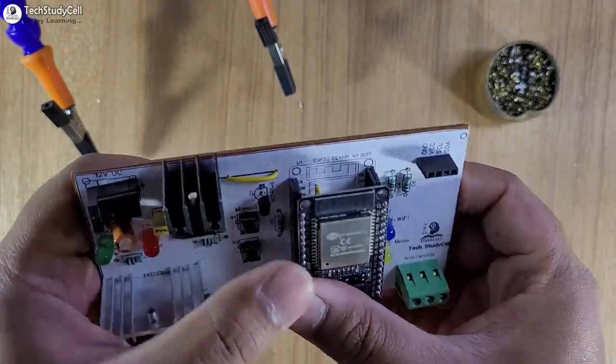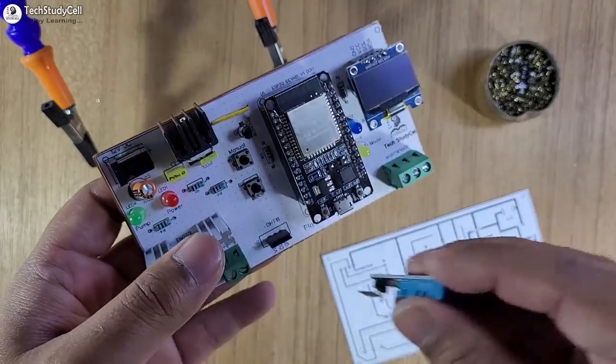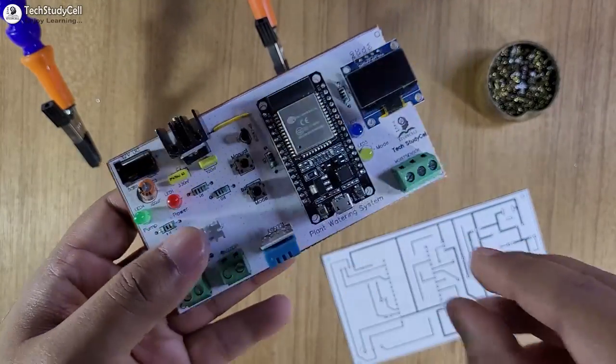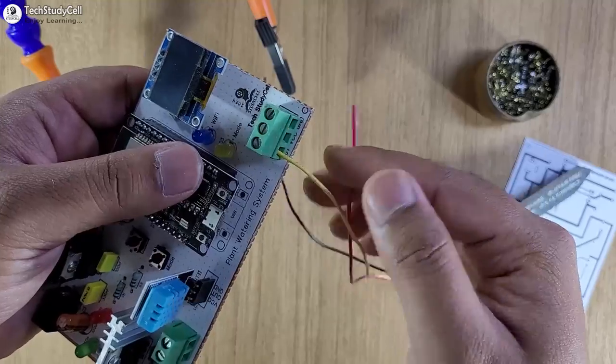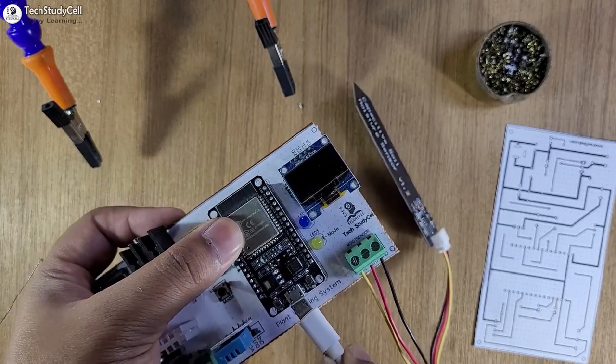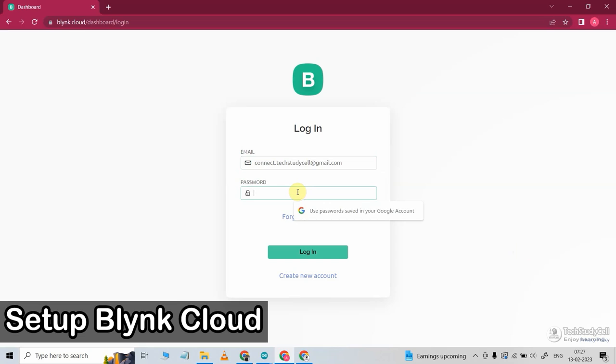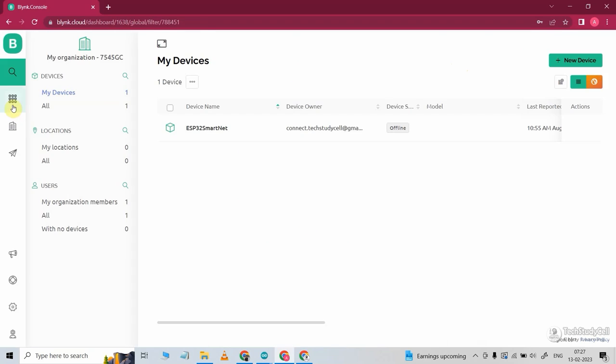Now first I will connect the ESP32, then I will connect the OLED, then the DHT11 sensor. Now I will connect this capacitive moisture sensor — you can refer to this circuit. Now I will connect the ESP32 with my laptop to upload the code. Before programming the ESP32, we have to configure the Blynk cloud. Now first we will create a template.